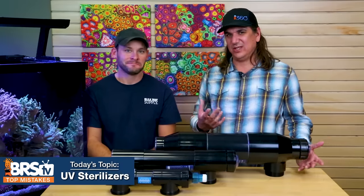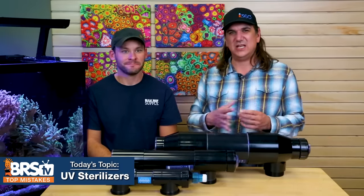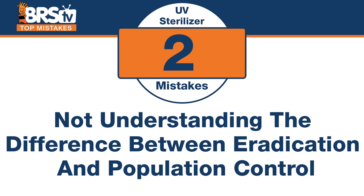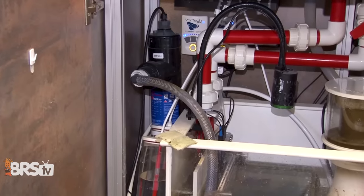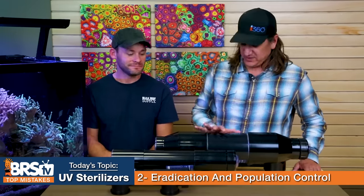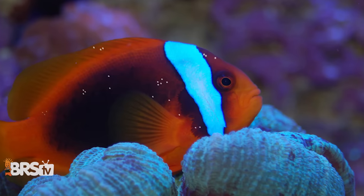Number two: don't get lost in the minutia and miss the entire point. The mistake is not understanding the difference between eradication and population control. On the forums you see people saying UV will not get rid of ich, it will not eradicate dinos — and that's true, but the population is down. The statement that a UV sterilizer will not eradicate all ich from the tank is 100% true, that will never ever happen.